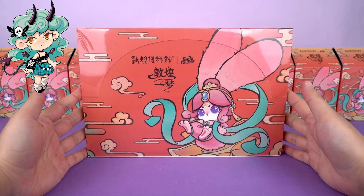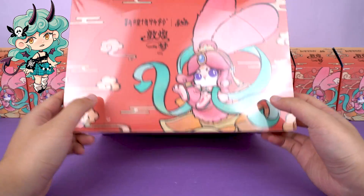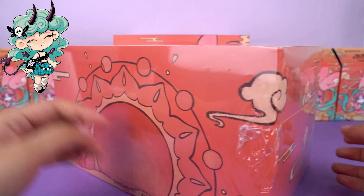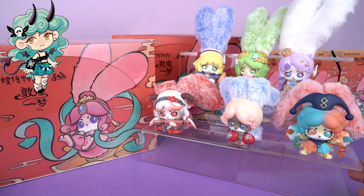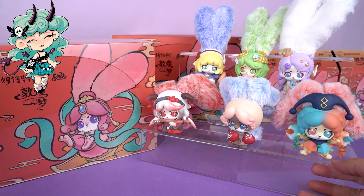Hi, I'm Kiki from Kika Goods. Today we are going to unbox Cup Rabbits' A Dream of Dunhuang Series Plush Blind Box. Before diving in, let's see the previous Cup Rabbits series — you can get them from our online store. And don't forget to hit the subscribe button in the lower right corner for more unboxing reviews.